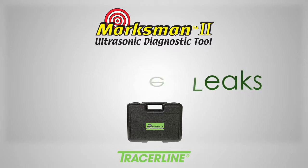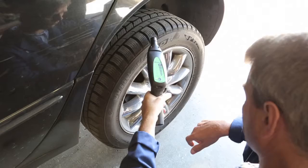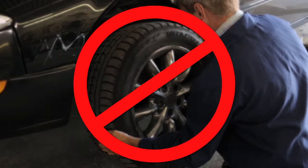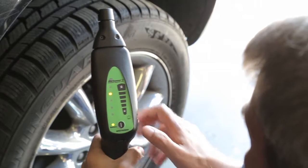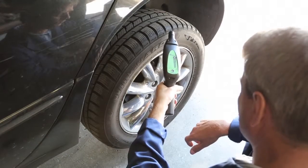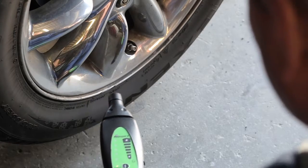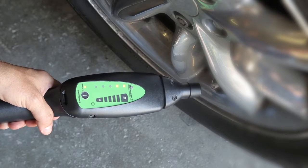Locating a tire leak isn't difficult, but it is labor-intensive and time-consuming. The Marksman 2 is especially adept at finding these leaks — and best of all, you won't need to remove a tire from the vehicle to do it. Turn the receiver on and adjust the volume with the touch control pad. Scan around the tire at all potential leak sites, including the bead, tread, and valve. The audible alarm and 5 LED indicator on the receiver intensify as you get closer to the leak source.